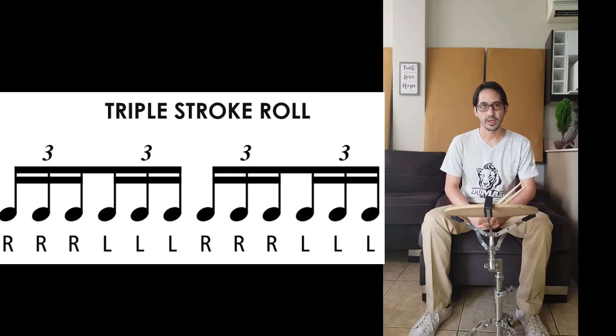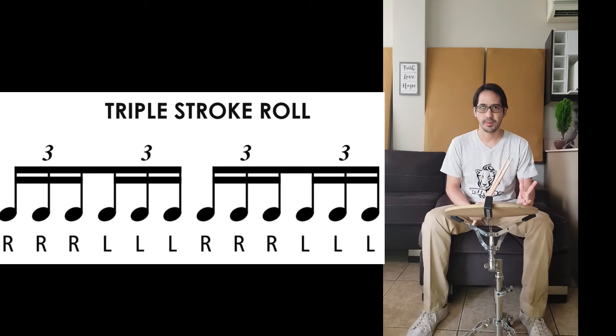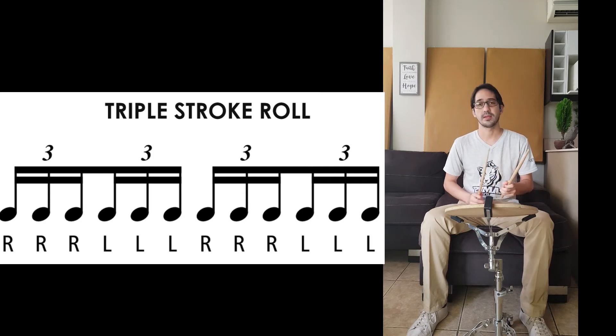Right now we're gonna learn our fifth rudiment. The name is Triple Stroke Roll. Every two triplets are gonna be one beat. So in order to complete the four-beat measure, we're gonna repeat the Triple Stroke Roll. One, two, three, four.